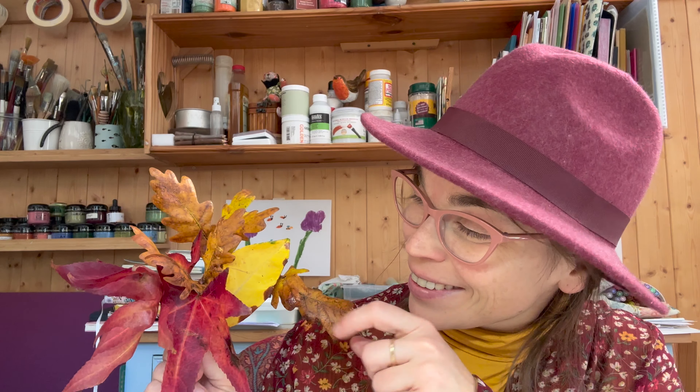Hey Oaklings! I noticed that the leaves in the trees have started to change colors, and so I thought it would be the perfect time to make a video about the colors of autumn. In today's video I am going to show you how we can make the colors of our drawings and paintings look more autumn.